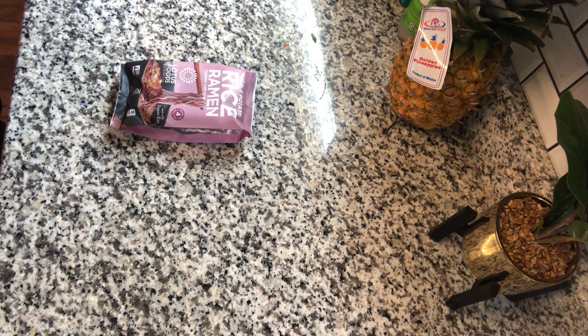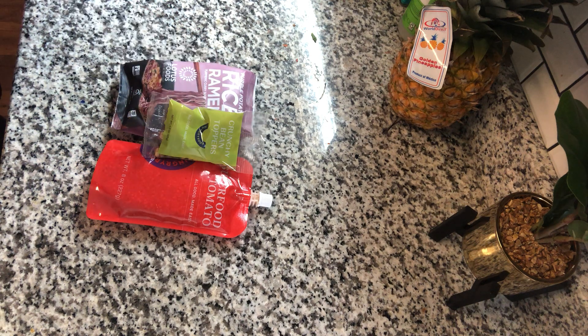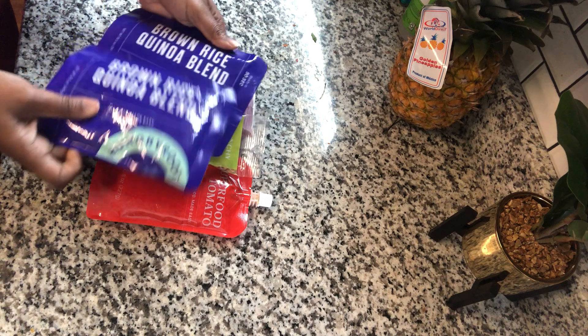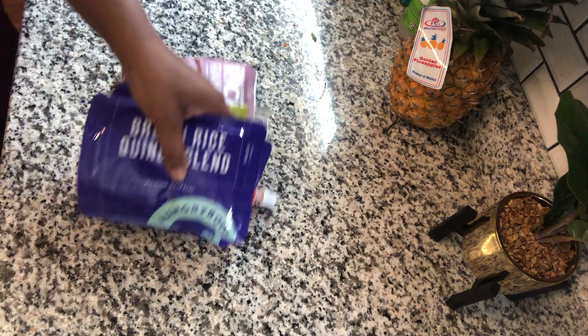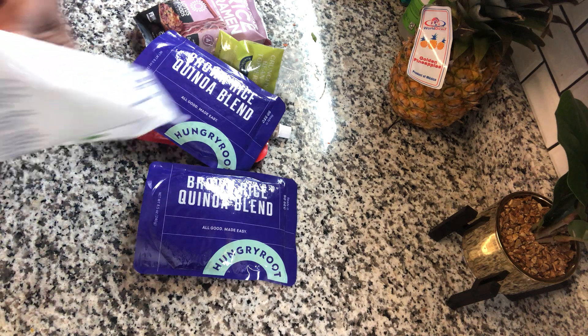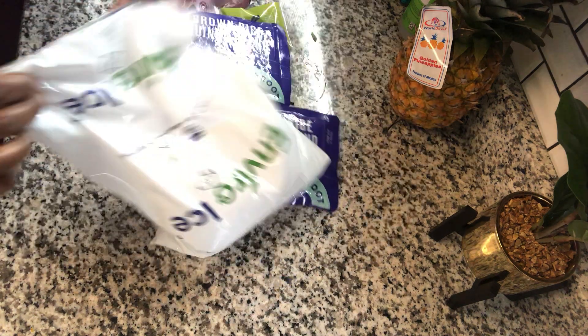There is a rice ramen, superfood tomato, crunchy bean toppers, and then there's two packages of this brown rice blend. So this works similar to like a Home Chef, but it gives you a little bit more flexibility. Everything comes in the box with freezer packs on top.